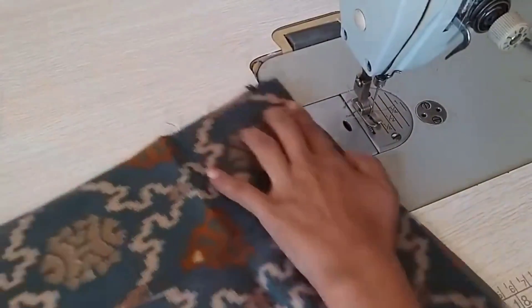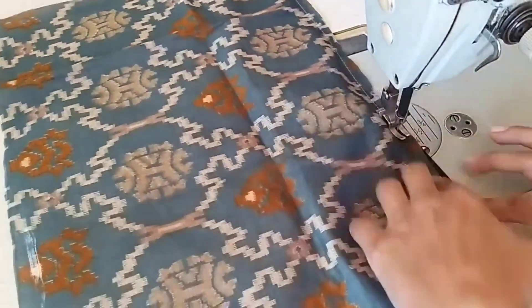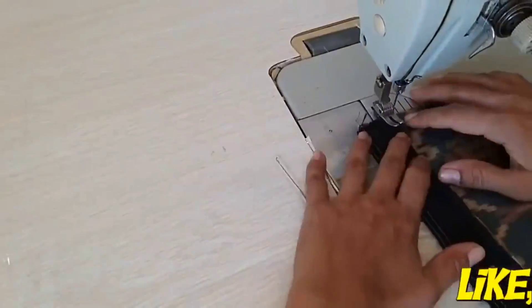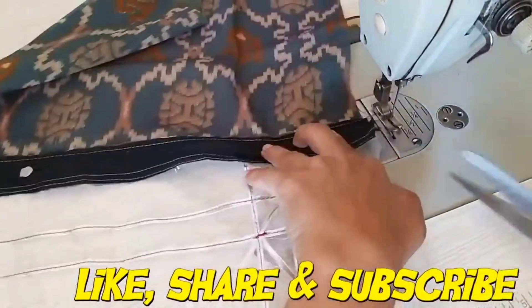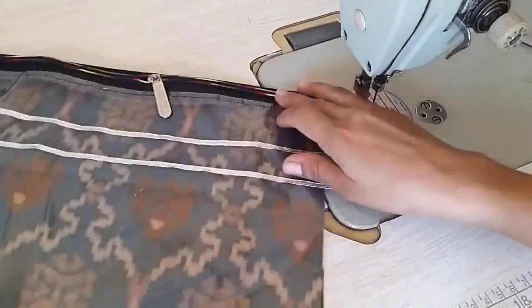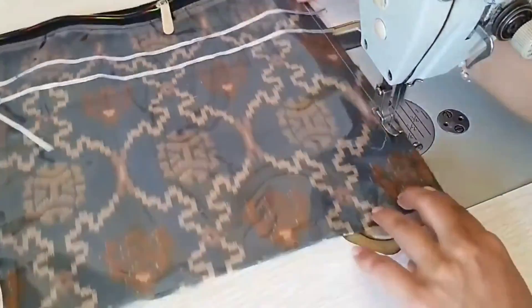Now we have taken the fabric and we will attach it with the zip. I have not used interfacing here because my fabric is good. If you have worked on a blouse piece or a piece of paper, then you must use this. After putting it on the second side, we will attach it this way. This is a very easy way.